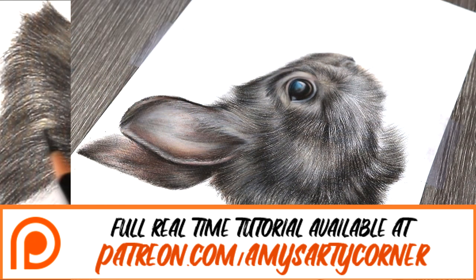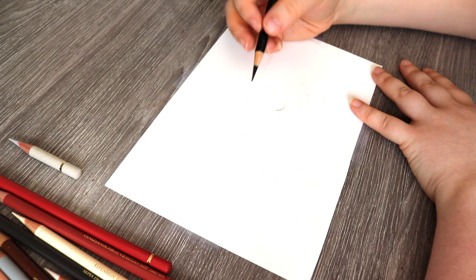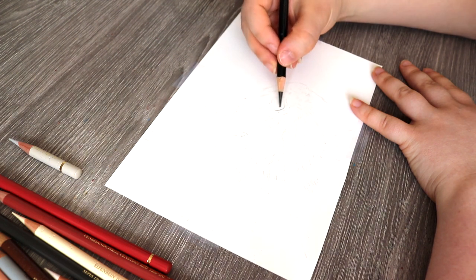Let's jump in. The first thing I like to do is just make sure that I have an accurate initial sketch of the drawing on the paper, and any areas that are a little bit dark with the sketch, I just use a kneaded eraser to lift up some of the pencil.